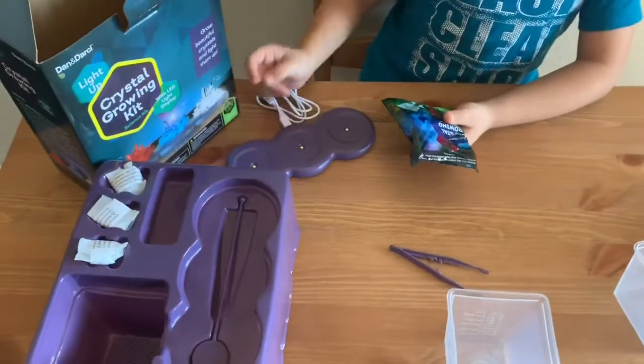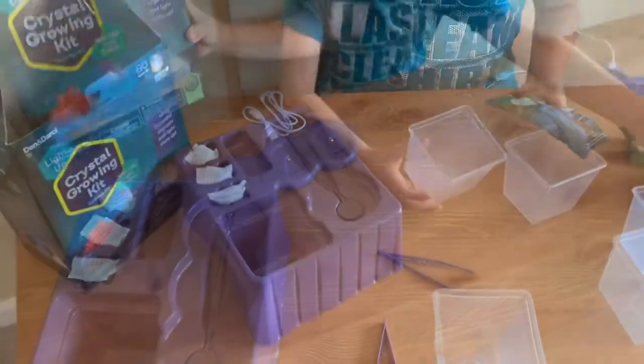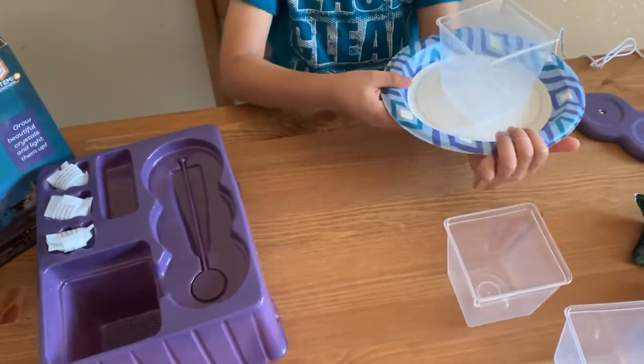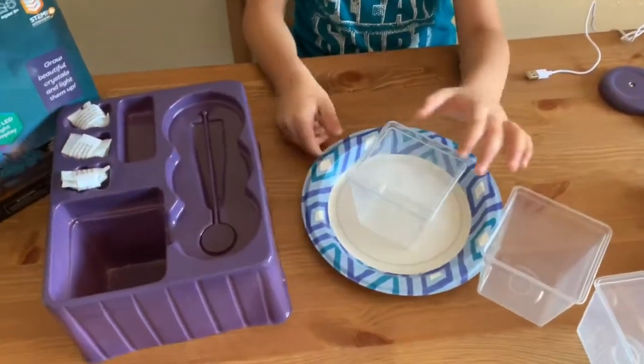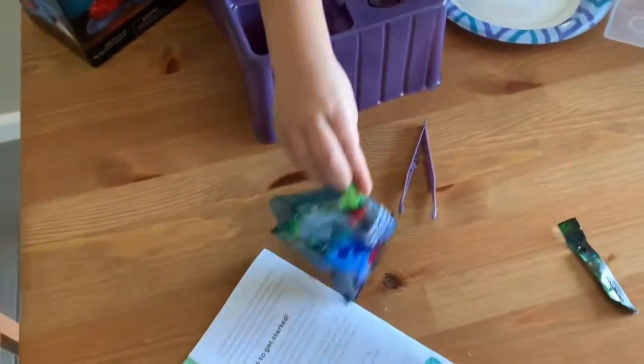I actually like all of them — you're going to make three of them. You're going to put them on a tall place because you want it to fall down.